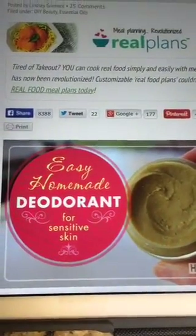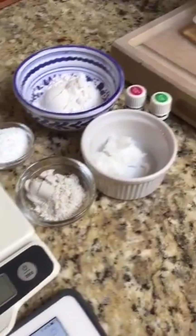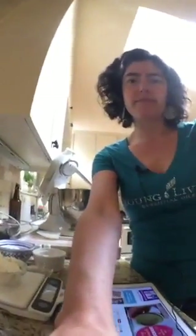Hey guys, welcome to the replay — if you're watching the replay you can tap on the screen for hearts. Welcome everyone, I am Lindsay Grimont, the Homemade Mommy, and I blog over at homemademommy.net. This was one of the first DIY beauty recipes that I ever attempted and it's super easy.